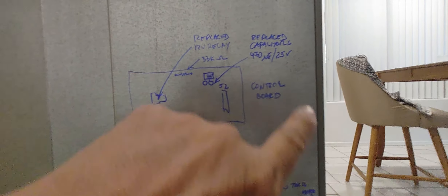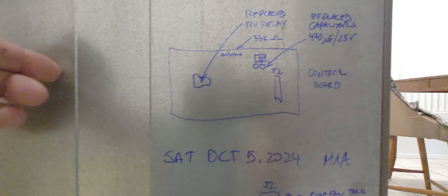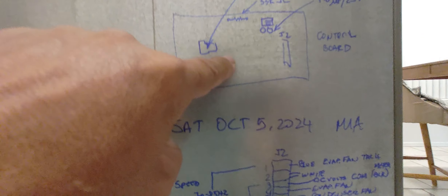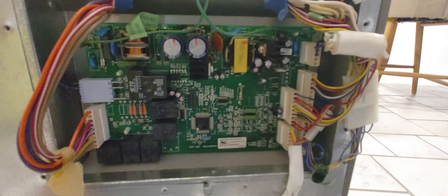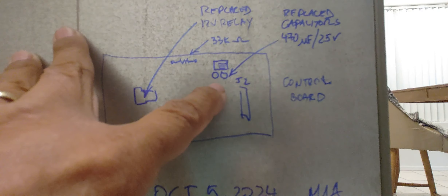To keep this video short, I did a little sketch of the things I replaced. You can see that's the relay — it's actually a 12 volt DC relay, not feeding 12V DC but driven by 12 volts DC. If you're not getting 12 volts DC, this relay is not going to switch at all — you need that control signal driven by the computer on the board. Those are the two capacitors I replaced: 470 microfarad 25 volts. I got those delivered overnight and got the fridge back running.